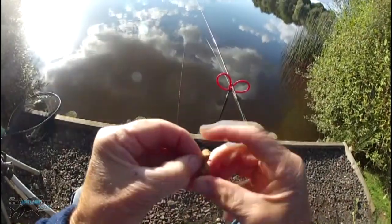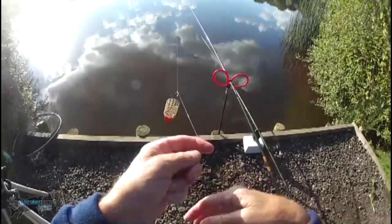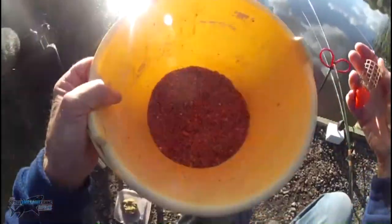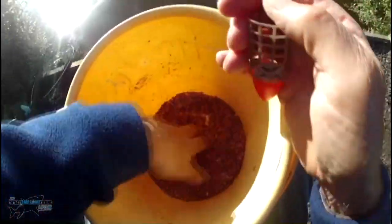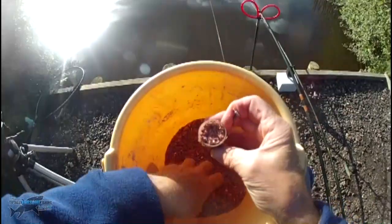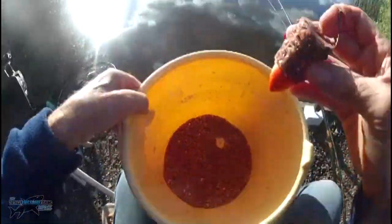Just to show you from a hookbait point of view - I'm baiting up - you can use a pellet, you can use a maggot, you can use a worm, I guess you could use anything really. There's my bucket of groundbait. But remember, don't over-wet groundbait because you can't take the water out once you've put it in. But you can add water if it's too dry - just enough to lightly pinch in there.